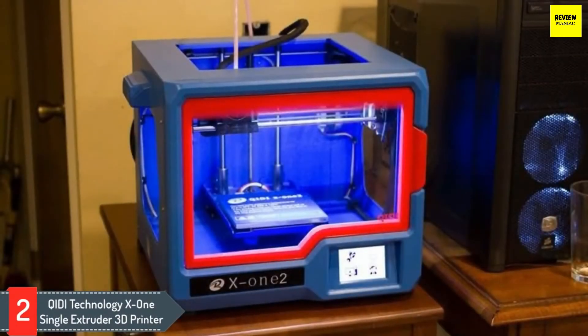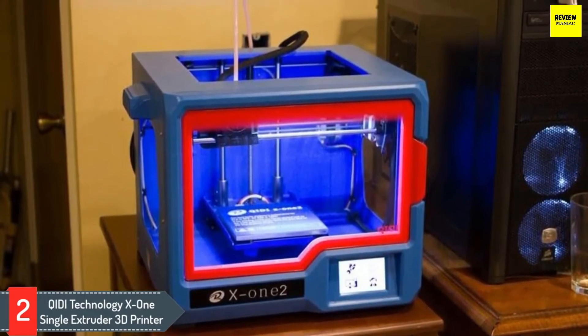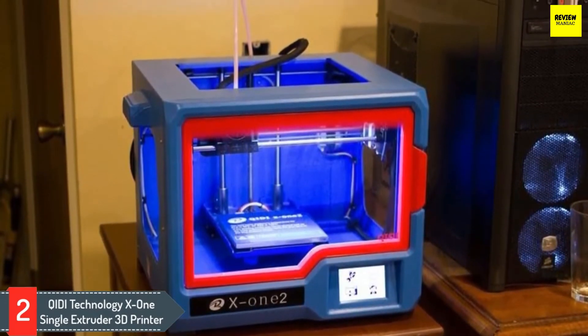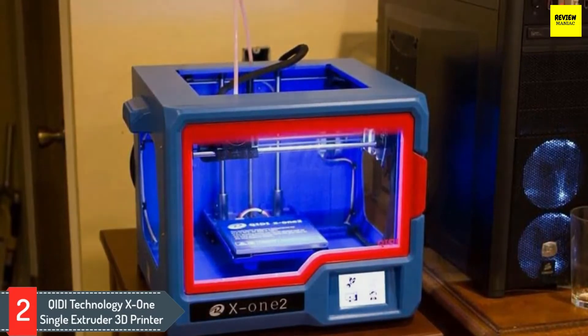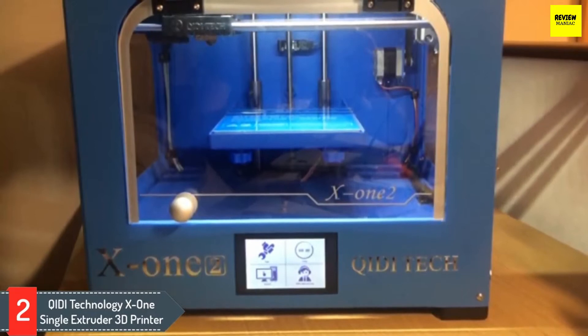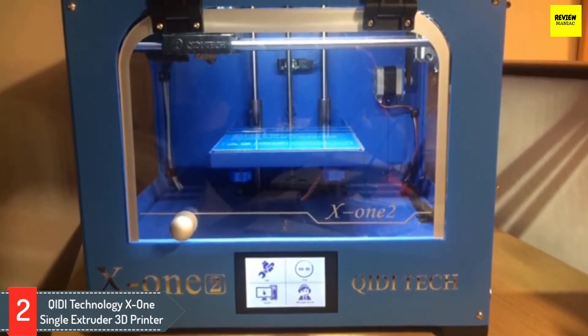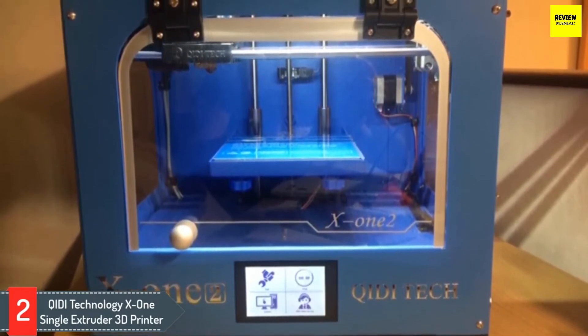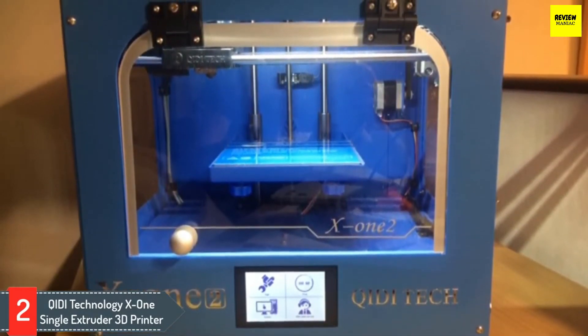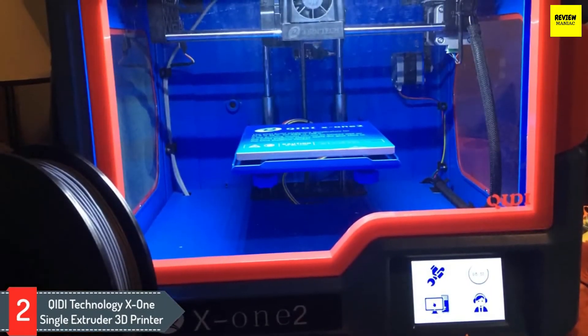Number two: Qidi Technology X1 single extruder 3D printer. The best 3D printer under $500 for ready-to-use right out of the box assembly is the Qidi Technology X1 single extruder 3D printer. This printer comes pre-assembled — just feed in the included filament, level the printing platform, and you can be running your first test print in only minutes following the step-by-step instructions.